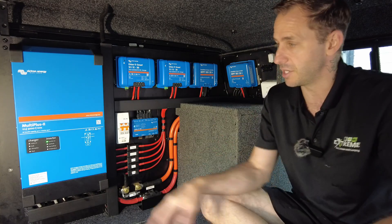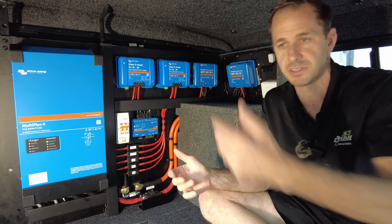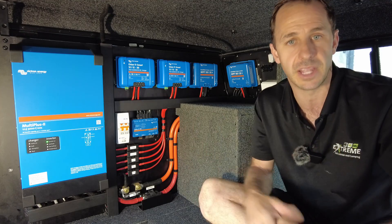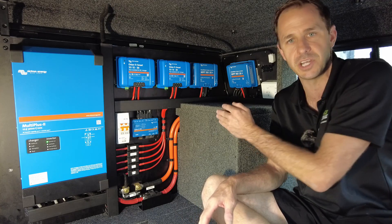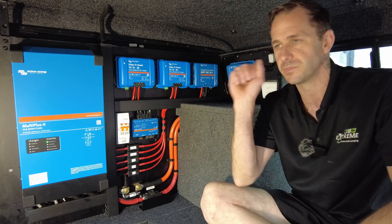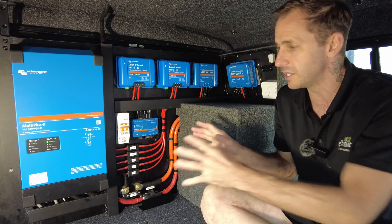You can fast charge this — it will pump in 120 amps an hour from mains. So if old mate rocks up at a caravan park and he's down to 20% and he wants to free camp the next day, he can use the power from the pole at the caravan park to refill the batteries, just like an electric vehicle. Plug in, pull all that energy in, store it in your lithium batteries to let you go camping. It's a really cool setup, and it is portable.